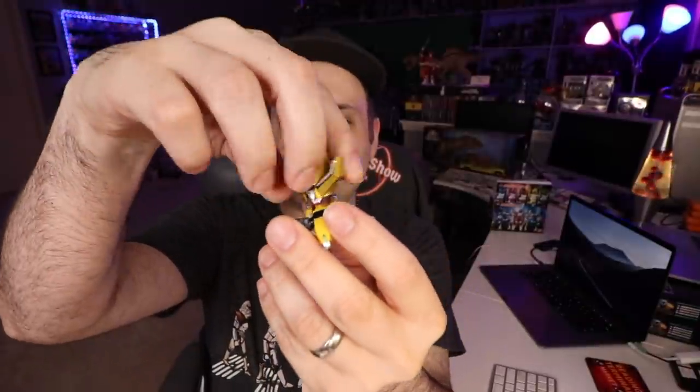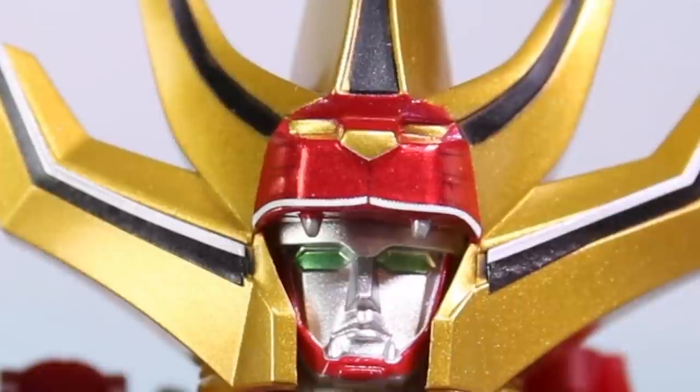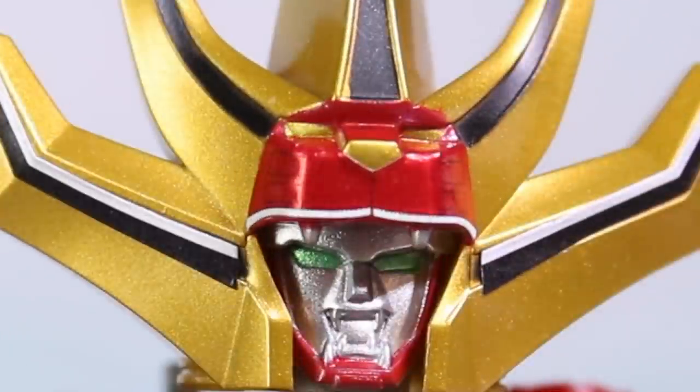So you have to lift the helmet up, turn it around, put it down, turn around again, and then you can have the two faces. But if you just do that, it's not going to move it.